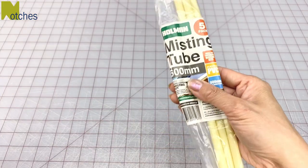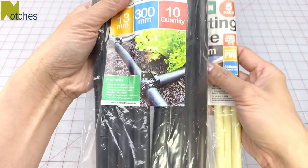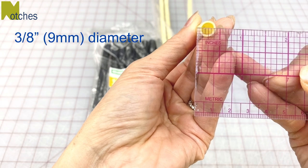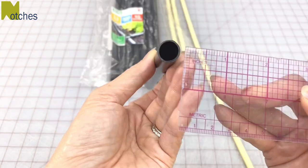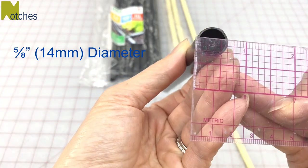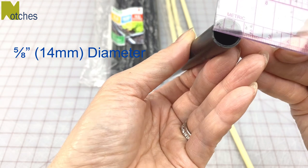I'm going to be using these plastic garden irrigation tubes again for this method. This narrow one measures about 3/8 of an inch in diameter, or about 9 millimeters. This wider one measures just under 5/8 of an inch in diameter, or about 14 millimeters.